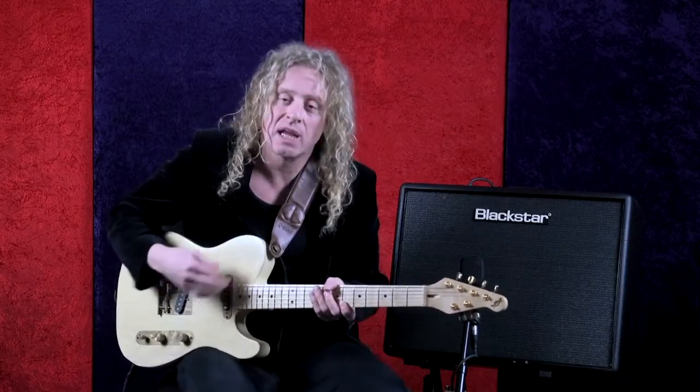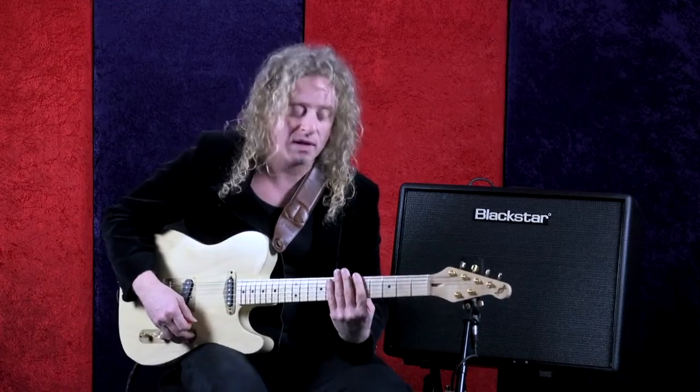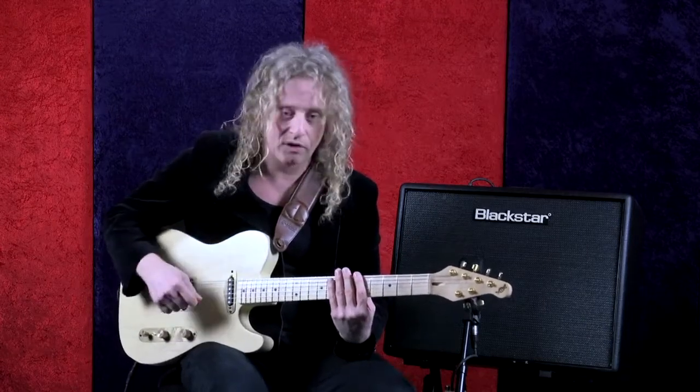Practice to a metronome and keep it very metronomic, because your role is to keep time. You're supposed to be spiking those upstrokes and giving the energy and the fun to the song, lacing that rhythm together by being very solid.